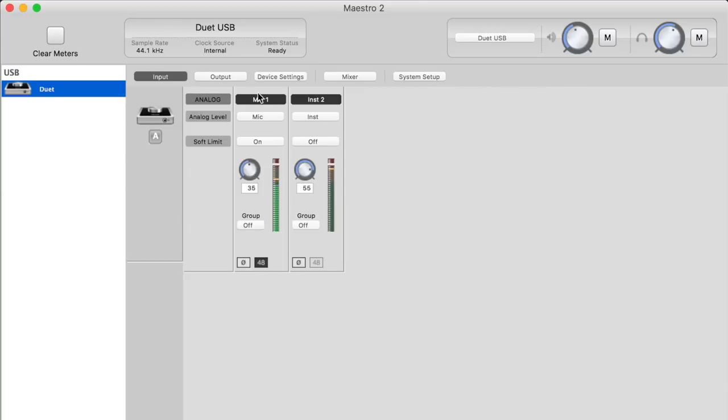On the Input tab, you have controls for both channels. There's an analog level selection to choose between microphone, instrument, plus 4 dB, or negative 10 dB line. You can turn on or off the soft limiter to help with clipping if you're running hot. You can adjust your gain in the app, view the meters, group the two channels together for stereo input, toggle 48 volts phantom power, and use a phase invert button for phase cancellation issues.